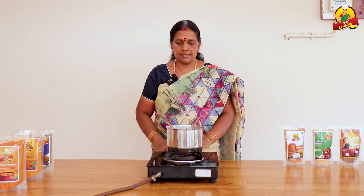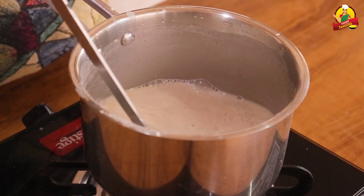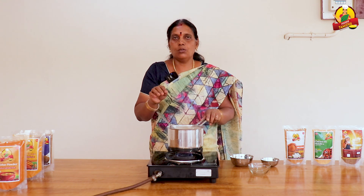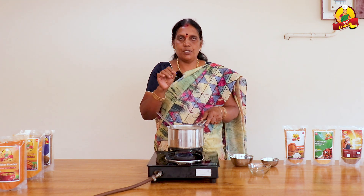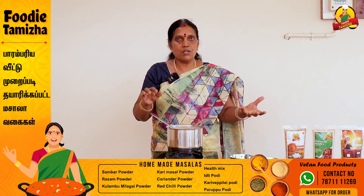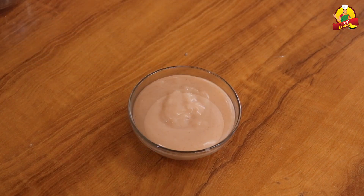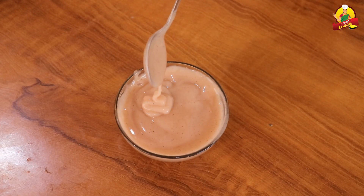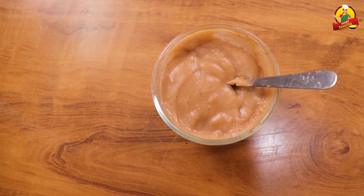We will cook for 7-8 minutes and then add it to the dish. If you cool it, we will add a pinch of salt. If you add a couple of servings to the dish, you can add more as needed. We will cook it for a long time and see how it turns out.